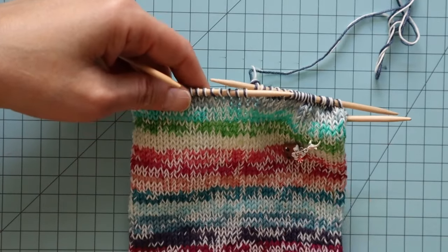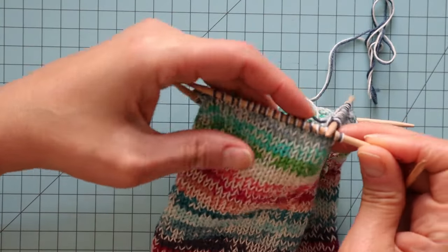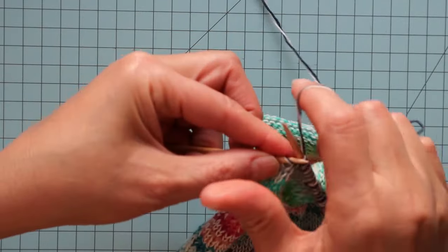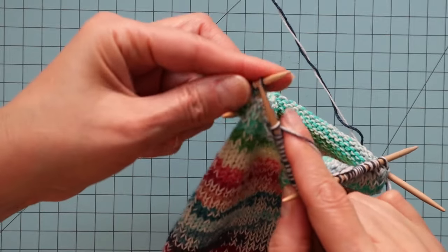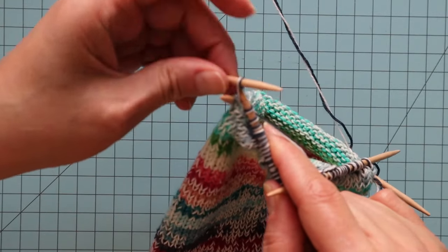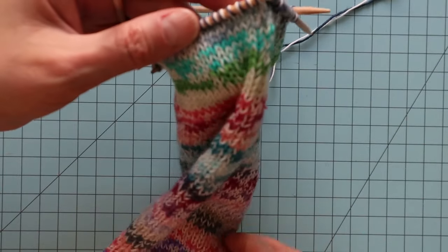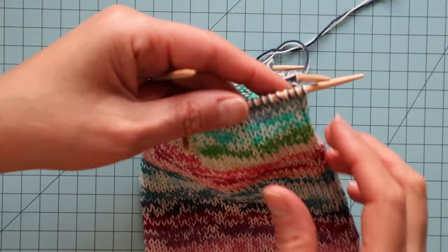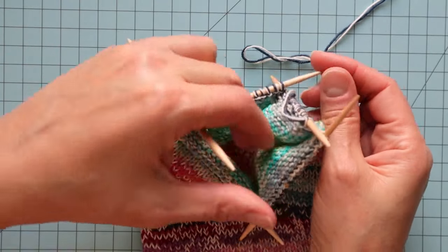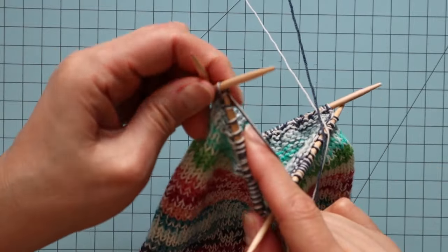I'm going to do the same thing on all of the needles — knit all the way across and then in the last stitch, knit two stitches into that stitch. I'll show you how that looks. Now we're at the last stitch — I'm going to knit just as usual, but then knit into the back leg of that same stitch, just don't slip it off. Then I'm going to do that on each of the needles — I've increased four times, one on each needle. This is the last stitch: knit into the front and the back to increase.